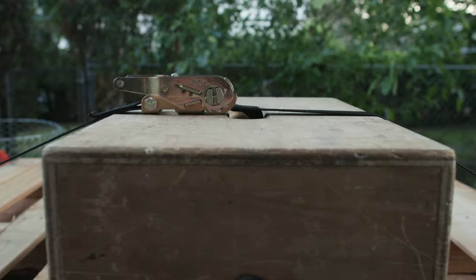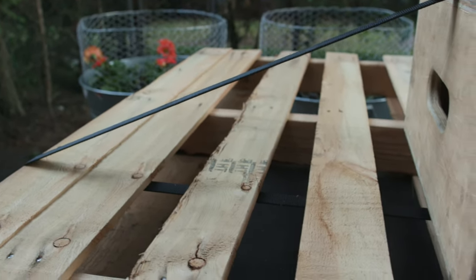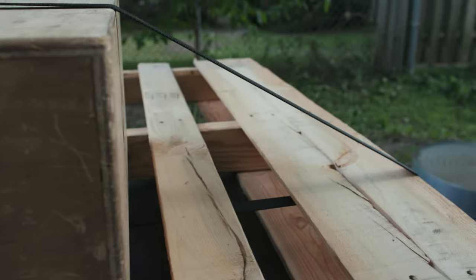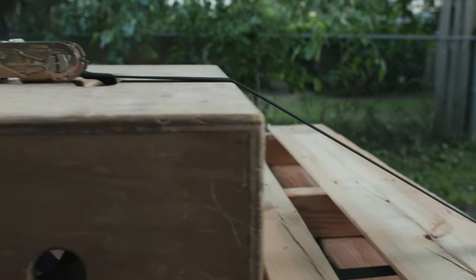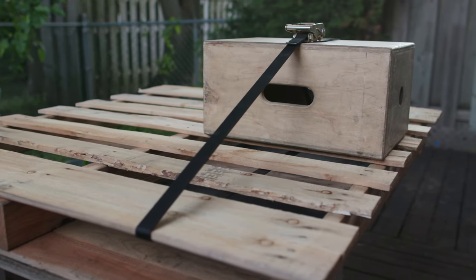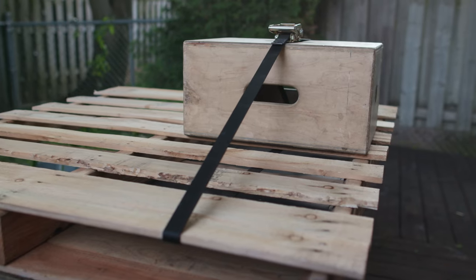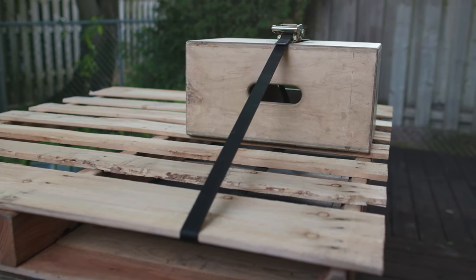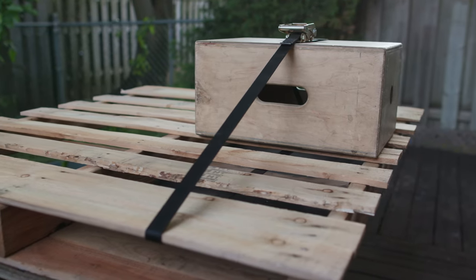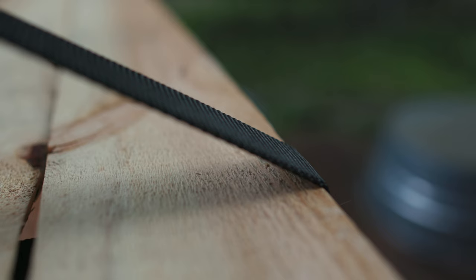That's where the no hook ratchet strap comes in — it's a little bit more elegant. You don't have to figure out a way to intertwine two hooks, and you don't have hooks spilling over the edge of the palette. It's just a way more efficient way for people who need to move cargo around to secure the cargo to the palette. Even if you took a ratchet strap with hooks and somehow joined the two hooks together to create a loop, a ratchet strap with hooks just wouldn't do the job as efficiently, elegantly, or safely as a no hook ratchet strap in this instance.